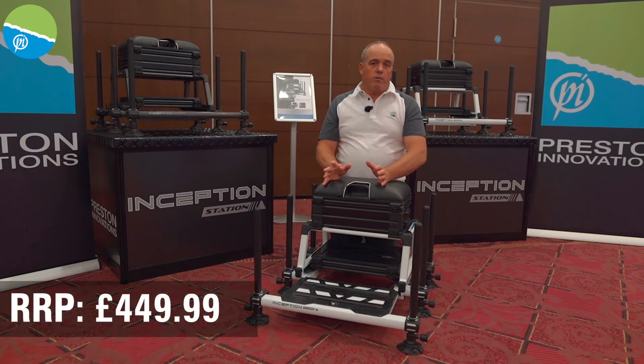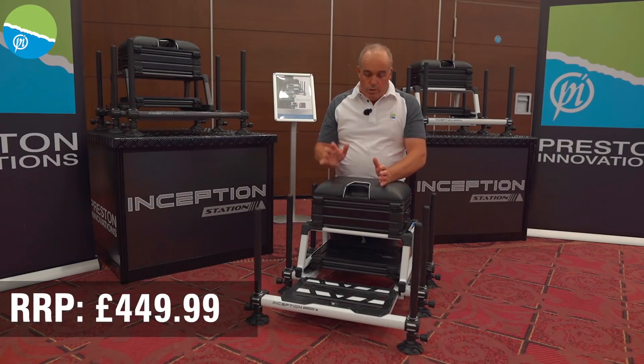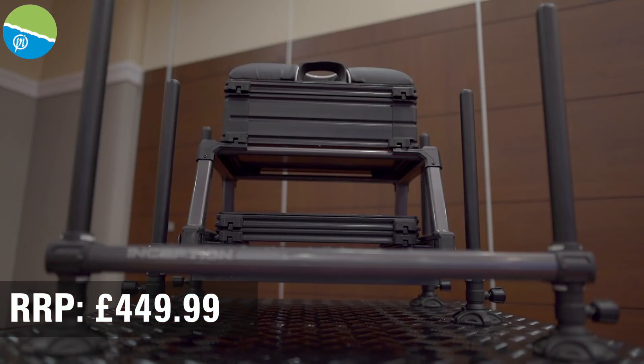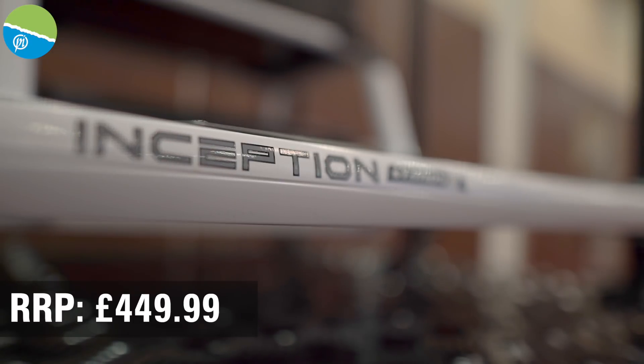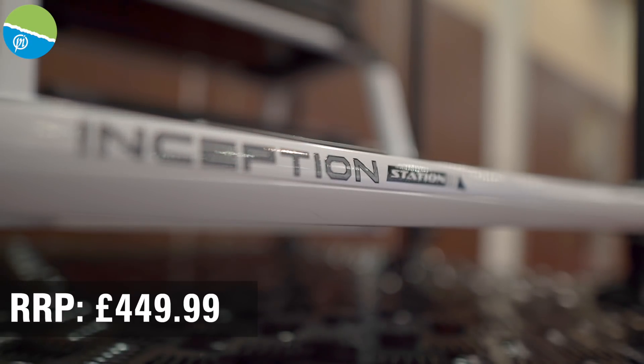One of the most impressive parts of the ITS show and the launch is this new Inception Station box. A massive amount of work has gone into it. As you can see, it looks amazing. It's got fantastic features like all the other boxes Preston do, but I'll run you through.